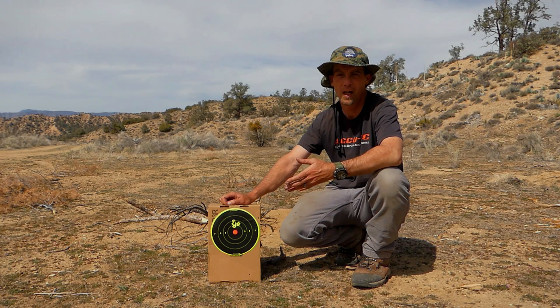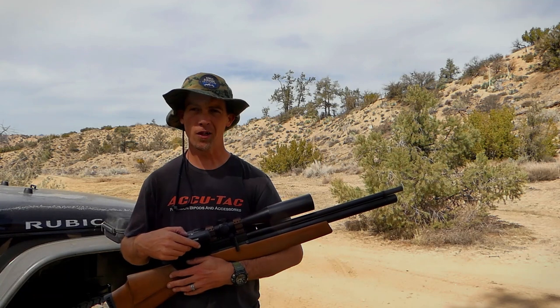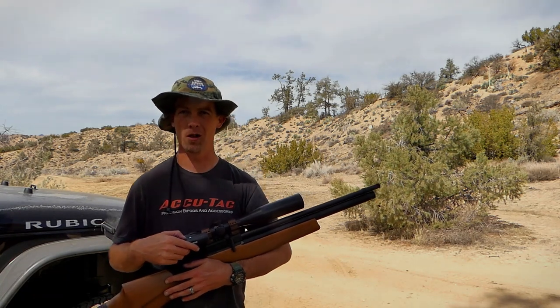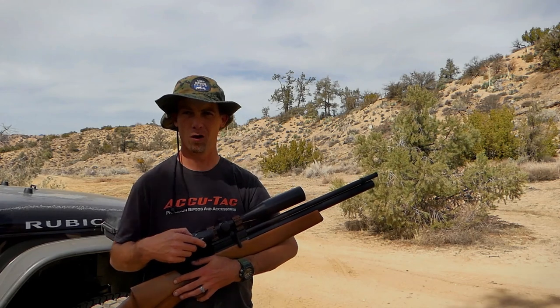You're most likely not going to find .25 caliber pellets over the counter, so that's just something to think about. I'm a little rusty — it's been a while since I've shot off hand — but generally this gun does pretty well because it's so short.